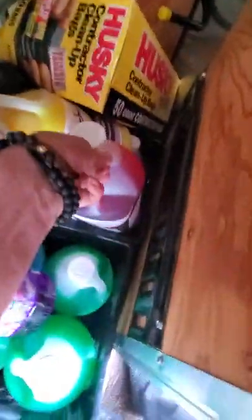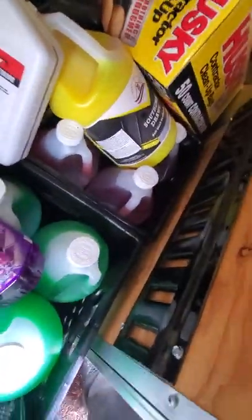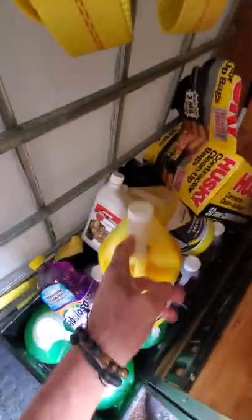Back here I've got a Dynamite degreaser — that works pretty darn good, I like it a lot. I also ordered some F9 Bark and I'm going to try that.